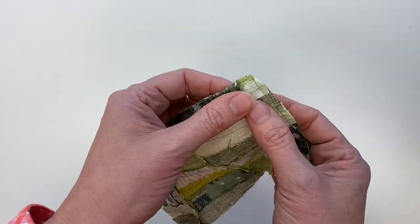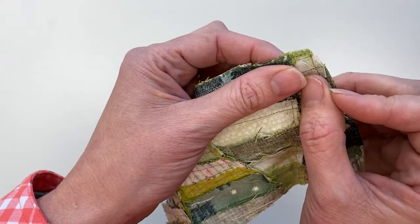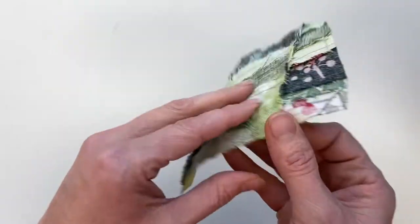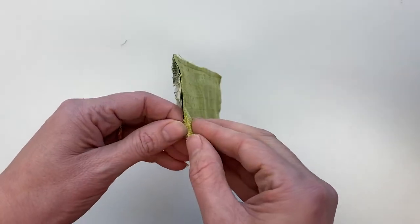So the first thing I'm going to show you is just to see right here that I've clipped my corners before I flip my pin cushion. So now we're going to flip it.